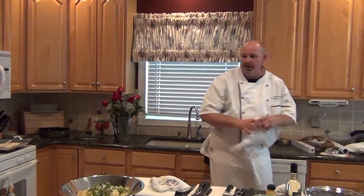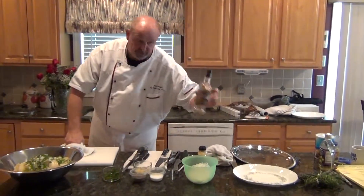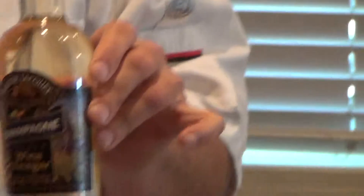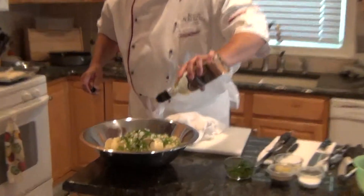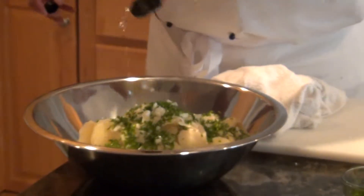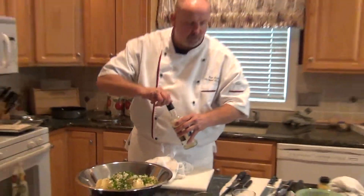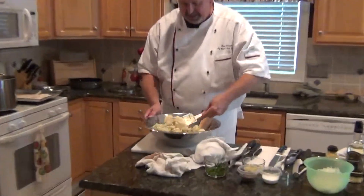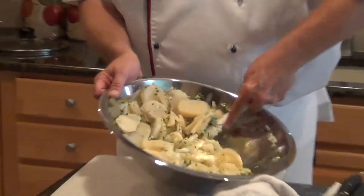Now comes the big moment. What is the secret ingredient that's going to give your potato salad the big pop? It's very simple, actually, like most good things. It is an imported white wine vinegar — or in this case, champagne vinegar. It's going to give the salad a real edge. Can we use red wine vinegar? Well, you can, but if you use red wine vinegar it's going to affect the color of the salad. So we've added the secret ingredient — the imported champagne vinegar. You can find it at any gourmet specialty store; you can get it at Wegmans as well.